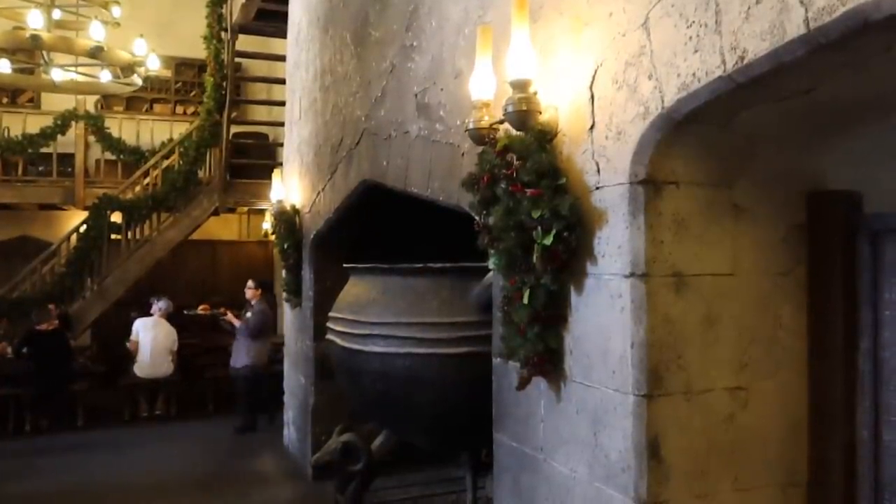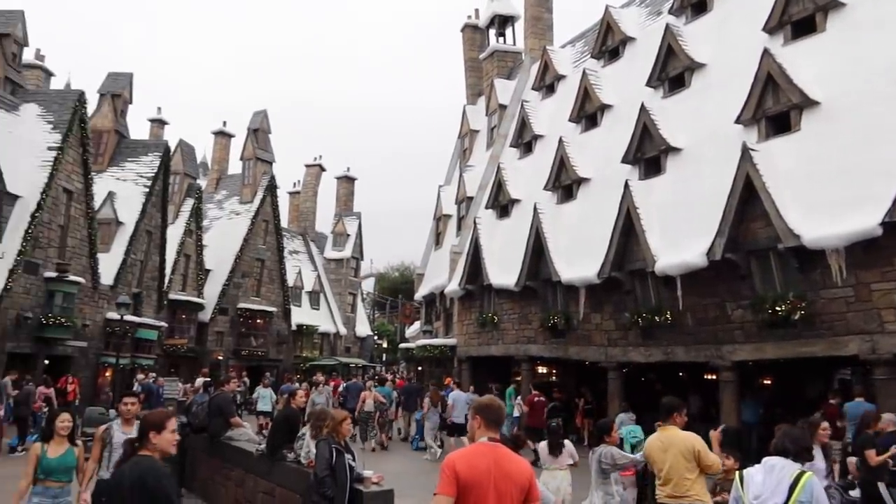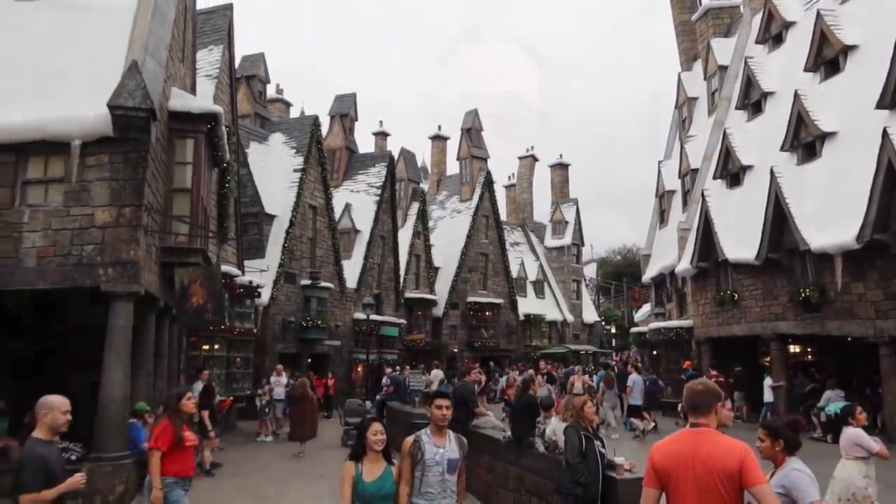The Leaky Cauldron, which is on the Diagon Alley or Universal Studios side — right now I'm in Universal Studios' other park, Islands of Adventure, which is the Hogsmeade side where Hogwarts is located — instead of the continental and porridge breakfast, they have an Apple Oatmeal Flan, which is a freshly baked flan of apples and oatmeal. They also have an Egg, Leek, and Mushroom Pasty, which is a pastry wrapped with eggs, leeks, and mushrooms, served with breakfast potatoes and seasonal fruit.